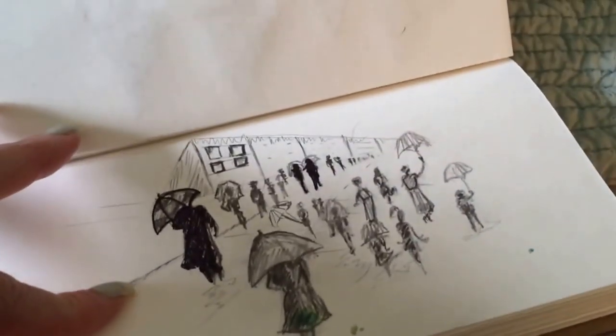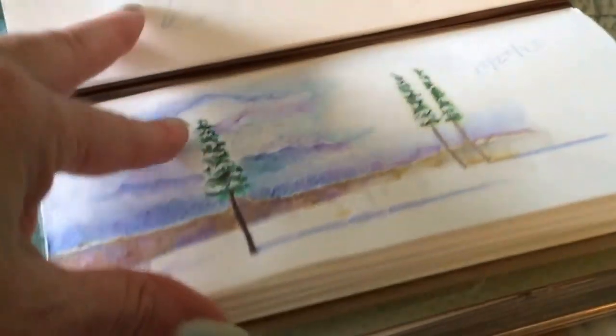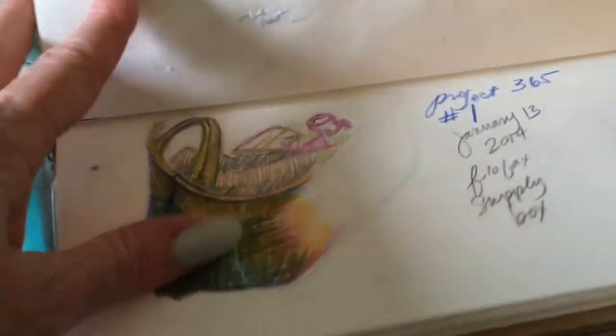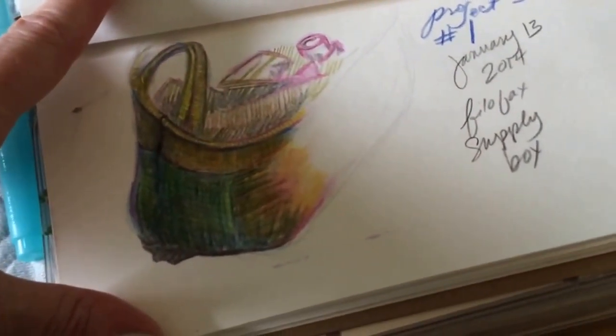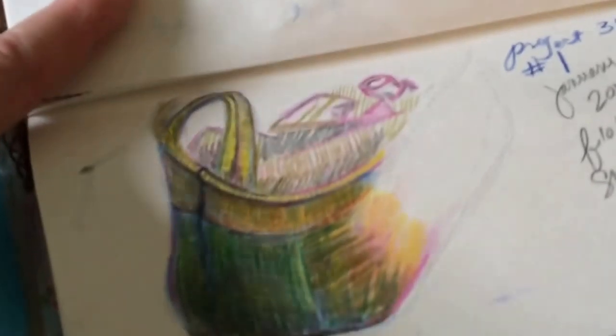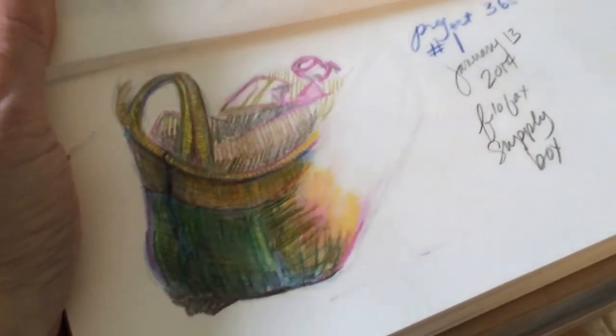There's some perspective practice here, and this is something I never finished. This is from January — so I've been doing this for about two months by then. This was interesting because it has a strange perspective; it's actually my art and planner supply case. You can get a nice finish with the watercolor pencils.